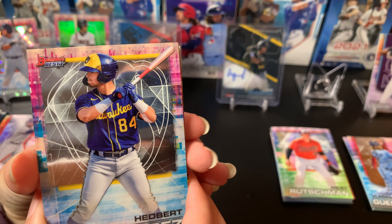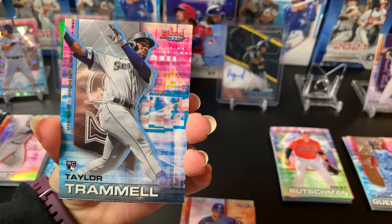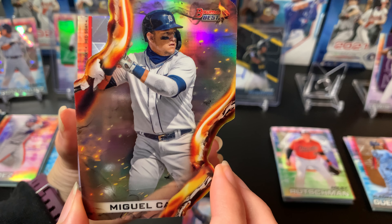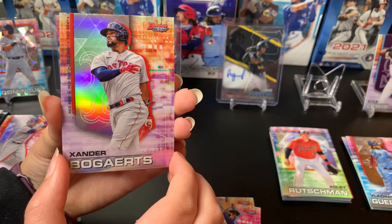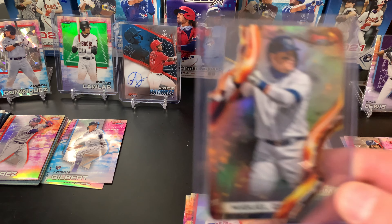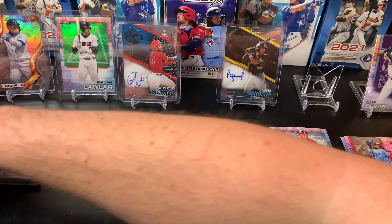Pack four for Deedzy. Got a Hedbert Perez and a Sam Huff rookie card, Taylor Trammell rookie card. And then — we got a LAVA! That is so awesome — check out that card, Miguel Cabrera! These die cuts are incredible. Checking the back — not numbered, but man, that is an awesome card. And a Xander Bogaerts refractor — just loading up on those Boston cards and refractors. Definitely got the better cards here. That lava die cut is just incredible.